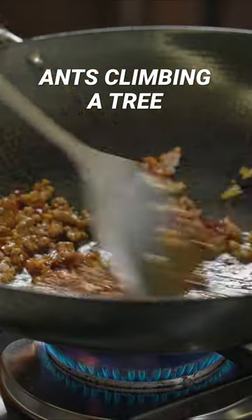Don't worry, you don't need ants to make this dish. It's got its name because the minced pork on the noodles looks like ants on tree branches.